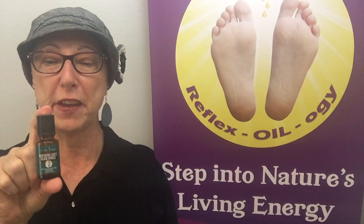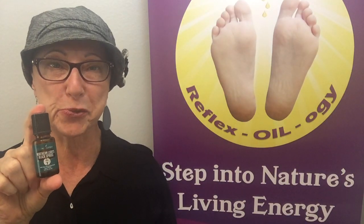Hi, Lori Azzarella here with Reflexology. I'm here to share with you one of my favorite oils — it is Young Living's Black Spruce Oil.